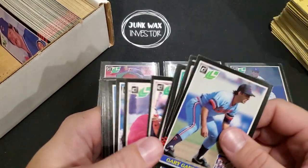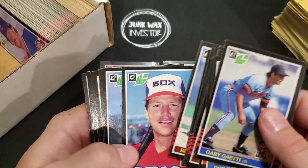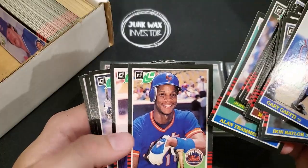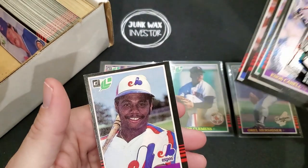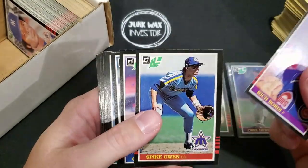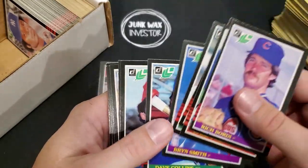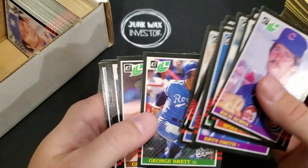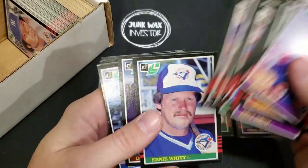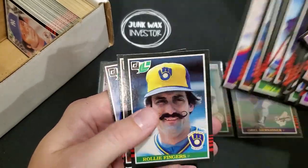Wasn't expecting perfection for 10 bucks, just want a space filler for Carlton Fisk — off-centered though, space filler for the PC. Darryl Strawberry — a little off left to right. Dave Parker, Reggie Jackson, George Brett — off left to right though. Wade Boggs — also a little off left to right. Bought it for those two rookie cards, but it's good to see all these other Hall of Famers in here as well.